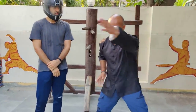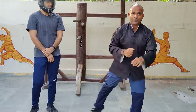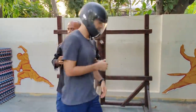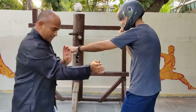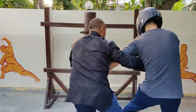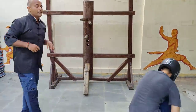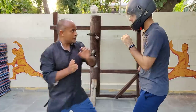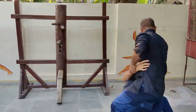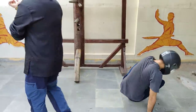Another technique I want to show: from here, one, two, and then three. When he gives a punch, this one is jamming. Boom — it's a sweep, it's a takedown. If the punch is from outside, when you swing fast, you move and hit. This one is for the outside punch.